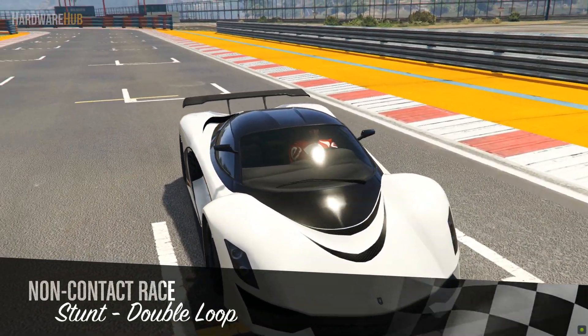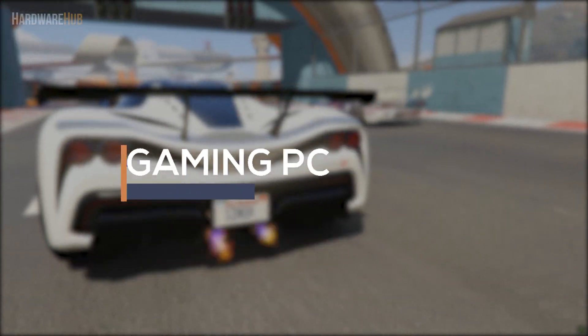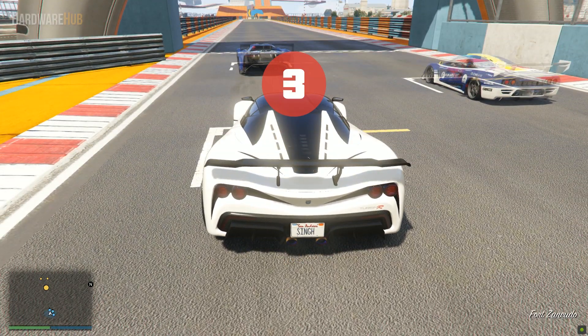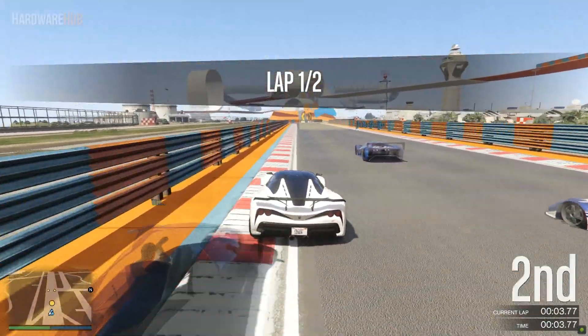Most gaming PC videos on YouTube are for US-priced PCs. In this video I cover an $800 Canadian gaming PC for my Canadian gamers out there. It features the Ryzen 5 2600 and RX 580 and can easily handle games at 1080p max settings with around 60fps. This is the Hardware Hub and let's get right into it.